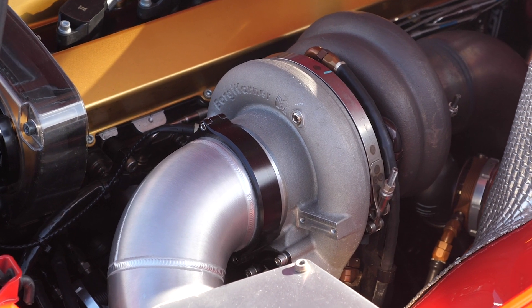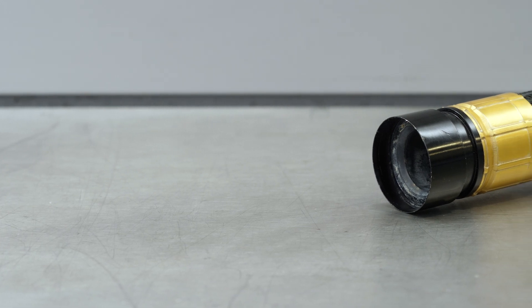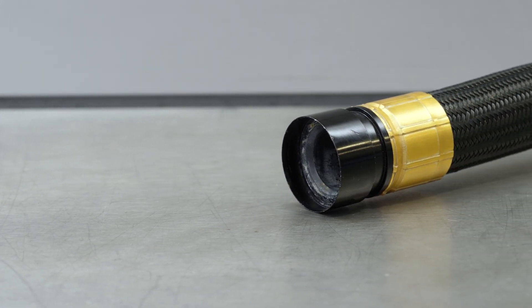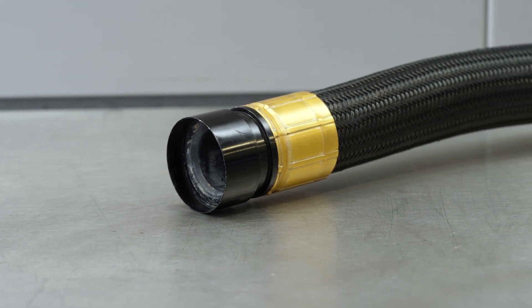Alternatively, it's possible to get hose ends for our flexible lines with these ferrules built into the fitting. This is usually for larger diameter hoses if used for the coolant system. Regardless of the nature of the plumbing being connected, we'll be specifically focusing on the clamp's architecture and function to understand how we can make best use of it.